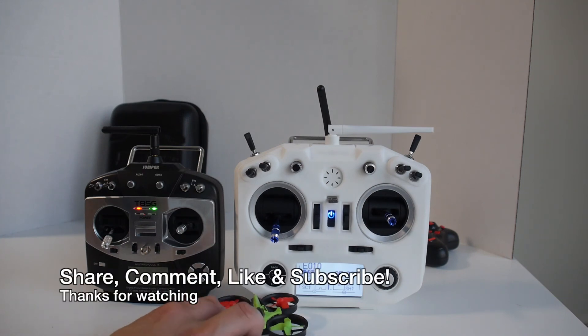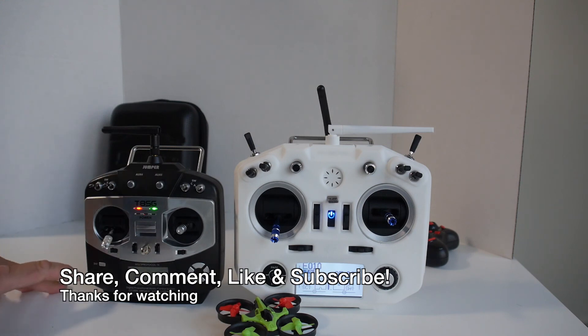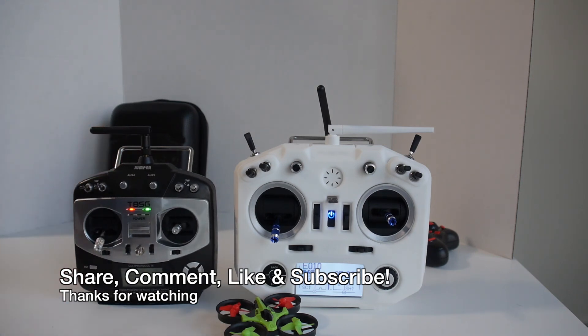Anyway, that's it for this review. I'd like to thank Banggood for sending me this. Links to everything I mentioned should be in the description if you're interested in picking them up. Share, comment, like, subscribe, and I will see you in the next video.